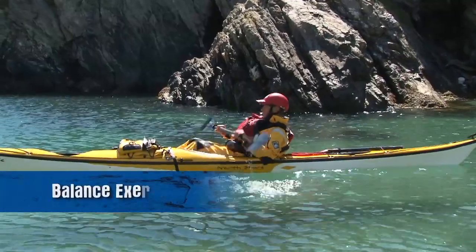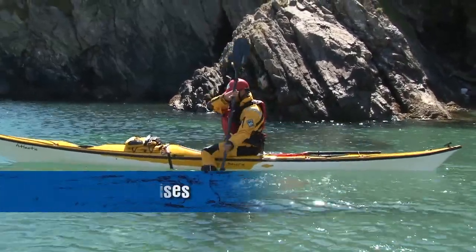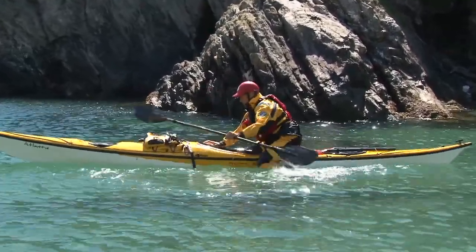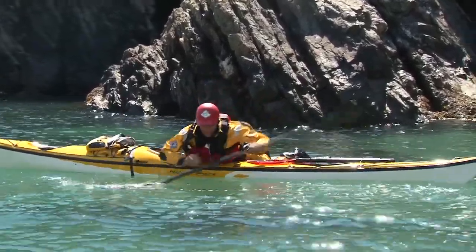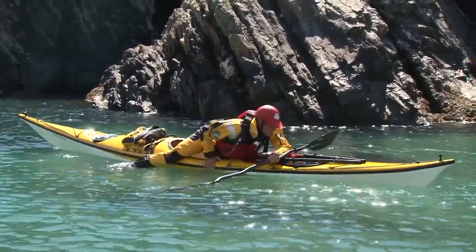The scramble aboard self-rescue is made up of three stages: climbing out of the water onto the back deck, balancing in that position, and sliding into the cockpit. You can practice each element individually and spend time developing balance and coordination on top of the kayak. Find a sheltered bay close to the beach and spend time exploring your sense of balance as you move around the kayak.